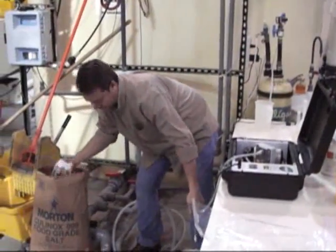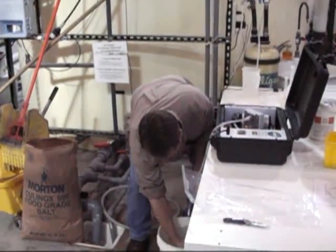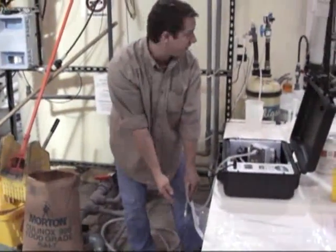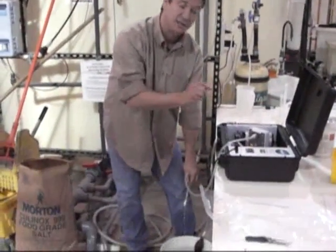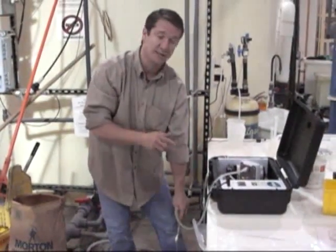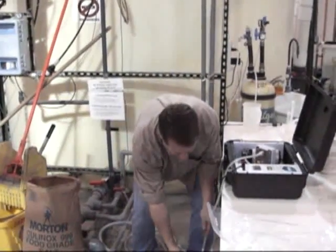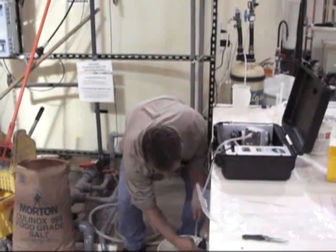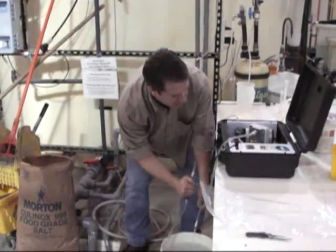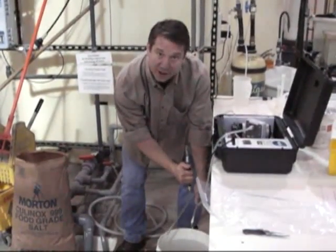You'll want to take salt, put it in your bucket, and stir it really well. Take the discharge of the cell and run it back into your feed bucket until you reach the desired operating current, which is 10 to 12 amps. Continue to add salt and stir. You can also prime it until you see the current change — this will get your new mixture through the cell quicker.